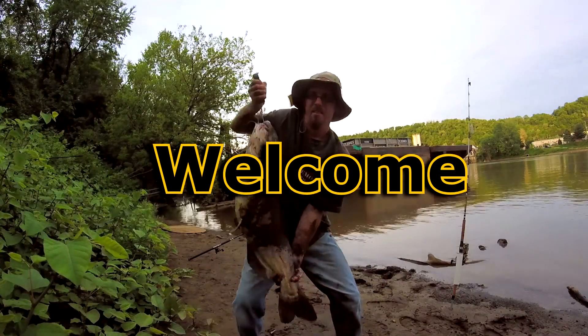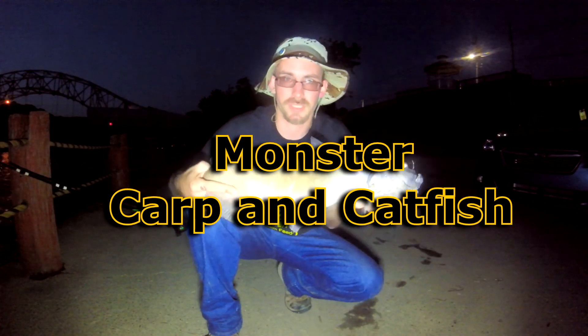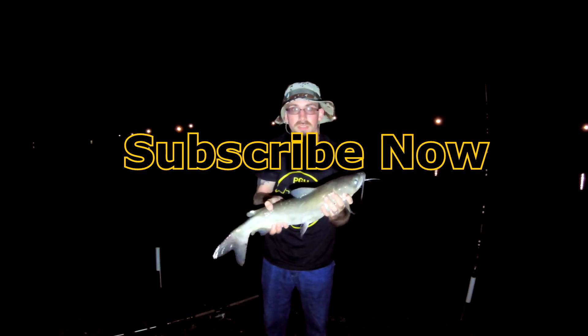If this is your first time tuning into this channel, glad to have you. If you want to learn how to catch catfish, consider subscribing and clicking that bell so you will be notified every time we upload a new video every week.